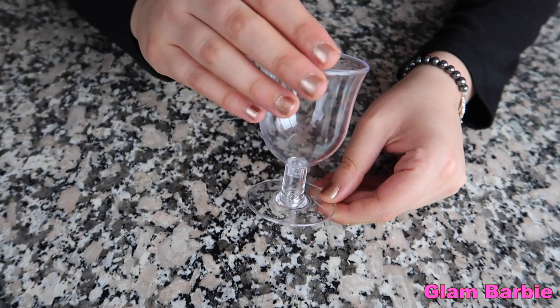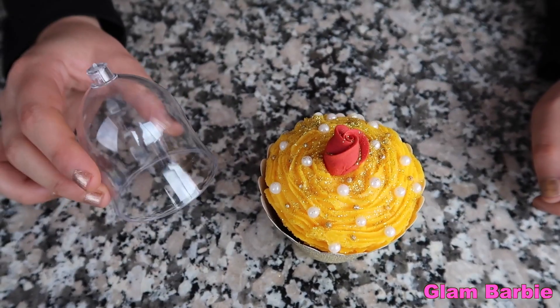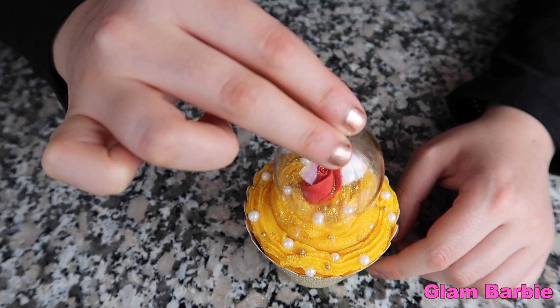You'll also need a mini plastic wine glass. Separate the top part — this will be the capsule that goes on top of the flower.